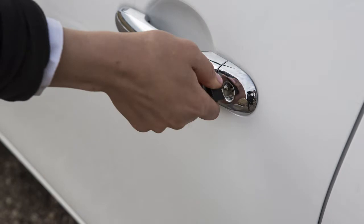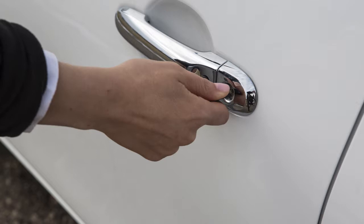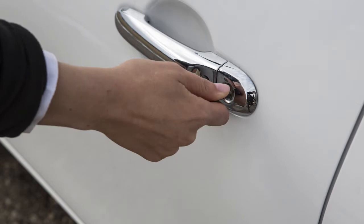To unlock one door, turn the key toward the rear of the vehicle one time. To unlock all doors, turn the key back to the neutral position and then turn toward the rear again within 5 seconds.